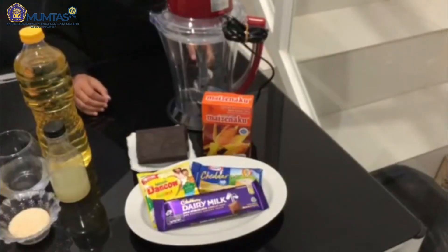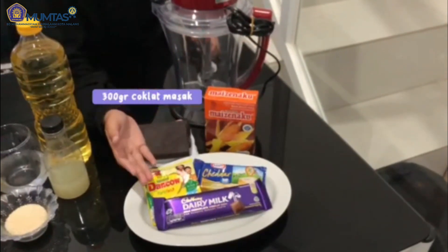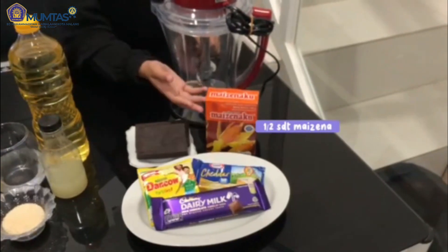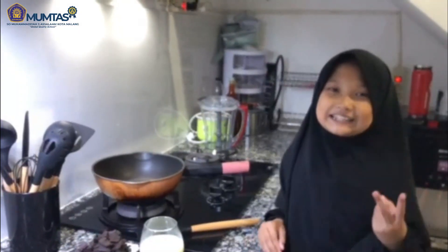Lapisan ketiga: ada susu denko, 300 gram coklat masak, setengah sendok teh maizena, dan aneka topping.